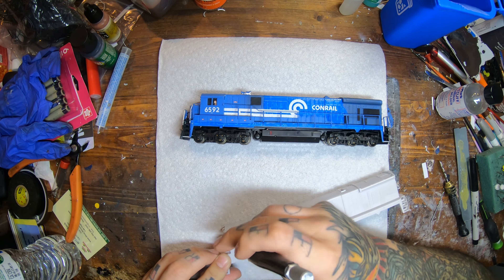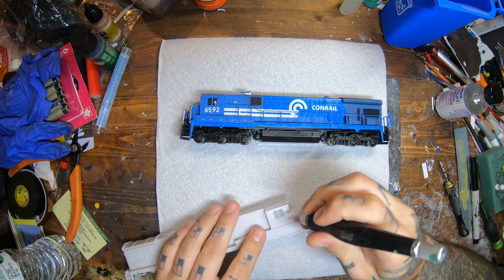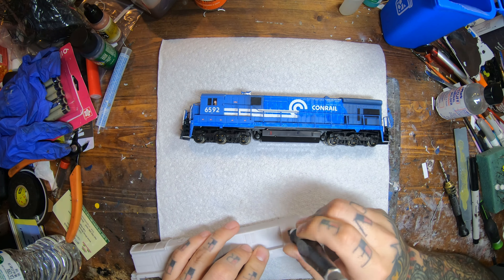The first thing I'm doing is taking the shell and cleaning up all the flashing from around the windows, the steps, and all that stuff with the knife, as you guys can see. Just kind of cleaning all that up so that way the flashing is off and it will make things easier as we go along.